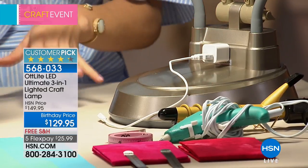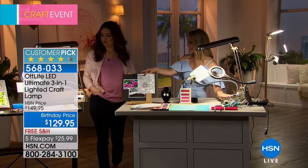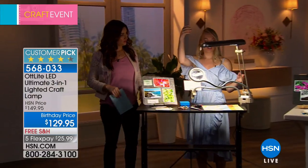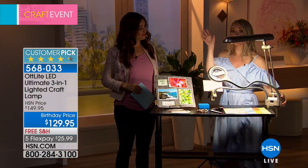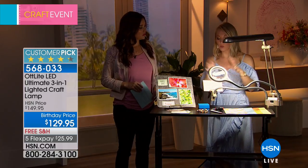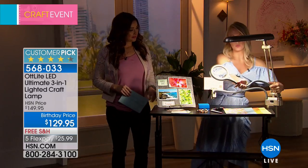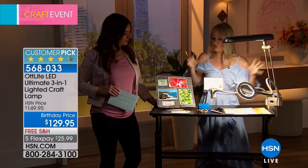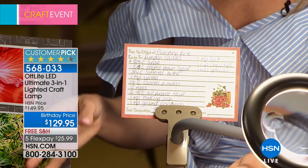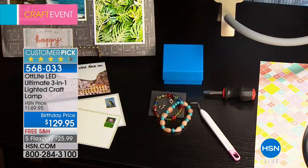The clamp-on version is really awesome and super versatile — you can clamp it onto a bunk bed, the side of a door, the garage, or even on a cart in your kitchen as a recipe station. Whether it's your Cricut, screwdrivers, or jewelry making, there are tons of different tools you're going to need and you need the right light for that. Makeup artists here at HSN who apply makeup for high-definition cameras rely on OttLight technology.